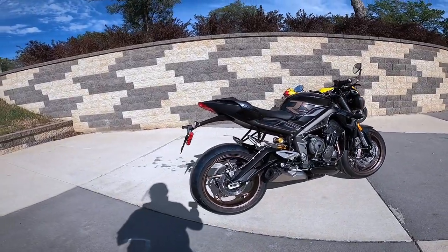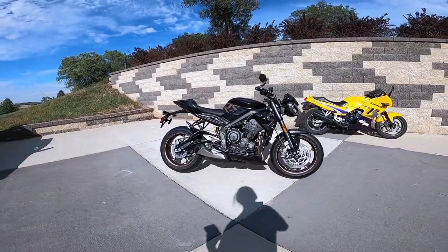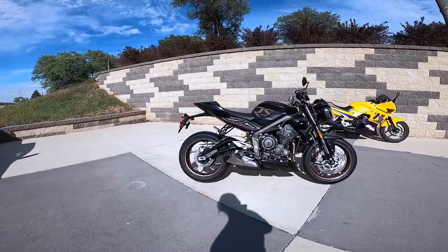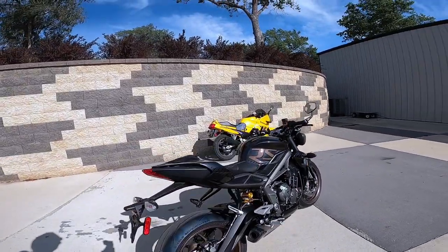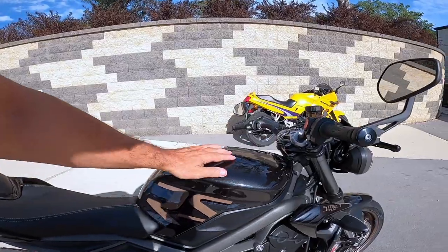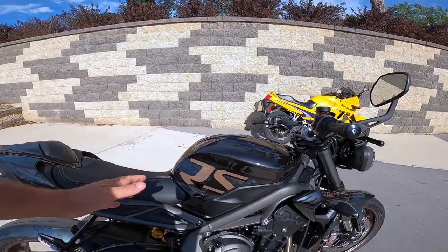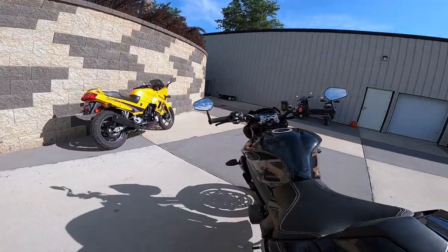Weight — 366 pounds, that's about 166 kilos, dry weight. I don't know what the wet weight is, I couldn't find that. And the fuel tank is gorgeous — 4.6 gallons, roughly 17.4 liters.